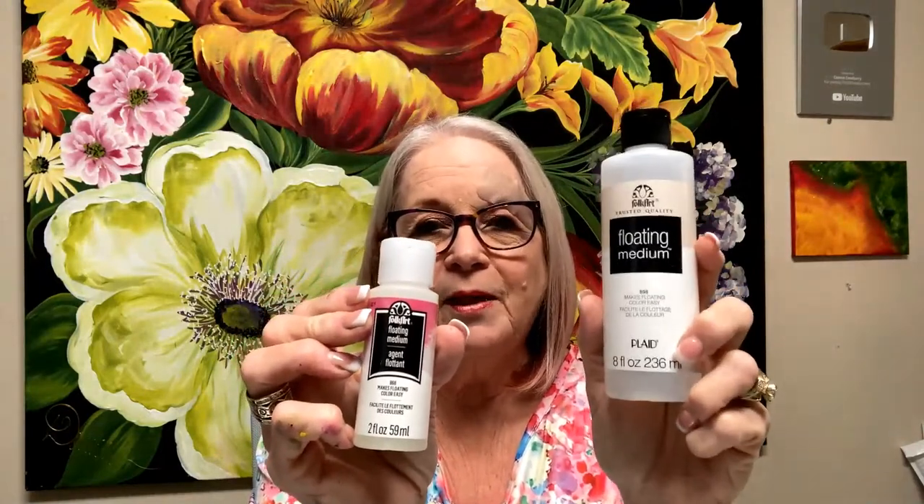I advise a lot of people to get the larger floating medium because you're waiting for the little bottle to come in and we use it all the time when we're stroking. If you have your brushes and you let paint dry in them — sometimes if you're new, you do — this is Brush Plus. Brush Plus will clean all that bad stuff out of your brushes and keep them healthy. You can rub it on the brushes and straighten the chisel and bristles out to keep them nice.